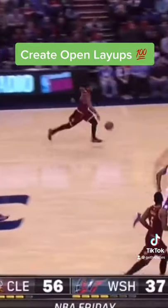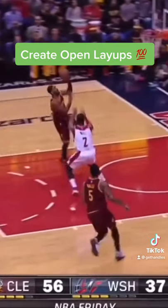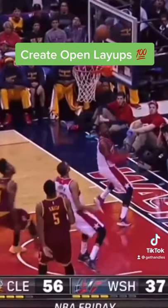In this clip you'll see him show the basketball on his two steps to get John Wall jumping, opening up that easy reverse layup. I'll have more tips like this coming, so follow for more.